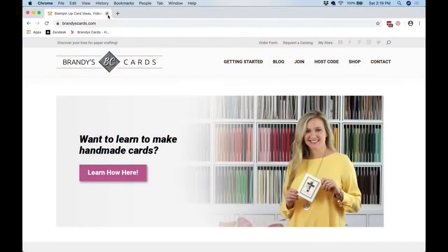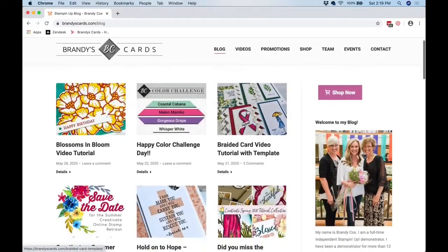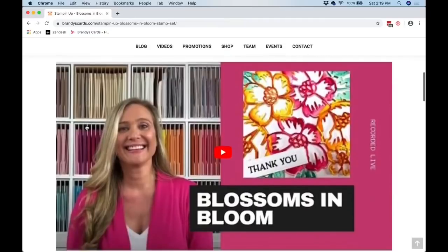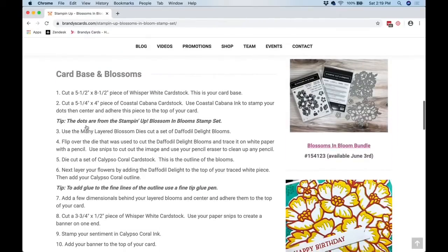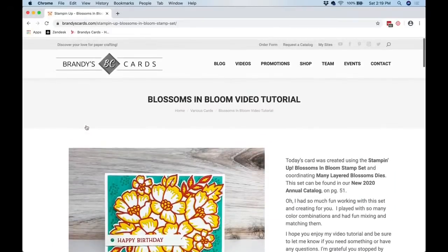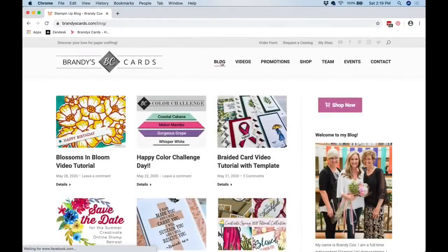Here I am on brandyscards.com — that's my blog. I'm going to click 'Blog' and you can see each post with its date. Just the other day, on May 28th, I posted the Blossoms in Bloom video tutorial. The video is in there, and if you keep scrolling down you have the sizes and dimensions and some of the other ideas I shared. My blog is updated all the time so these posts keep getting pushed down.